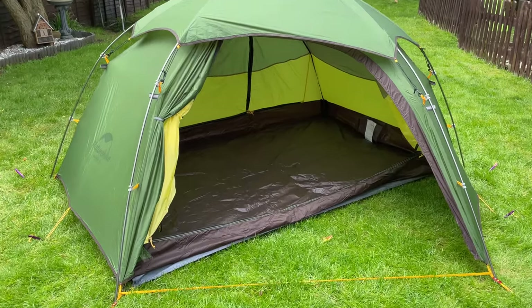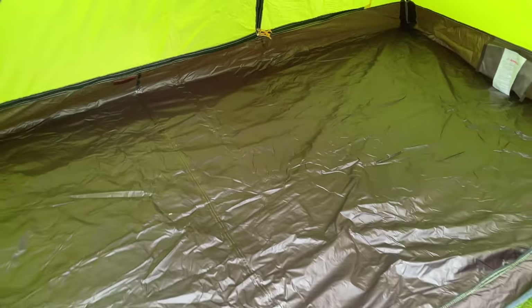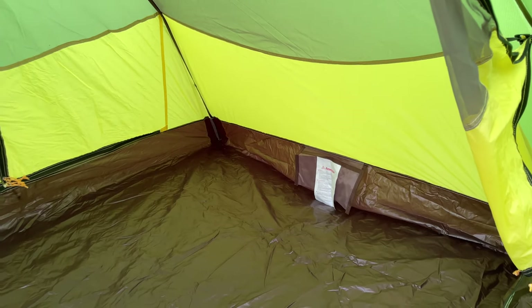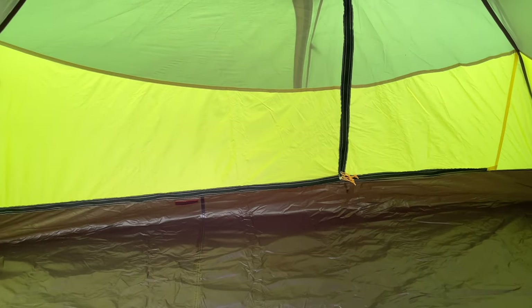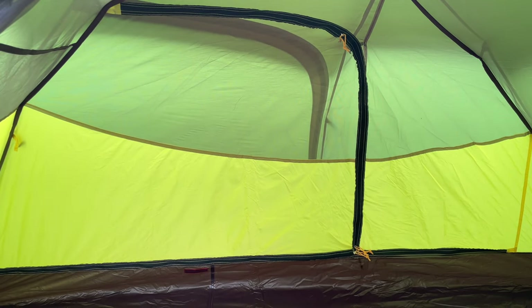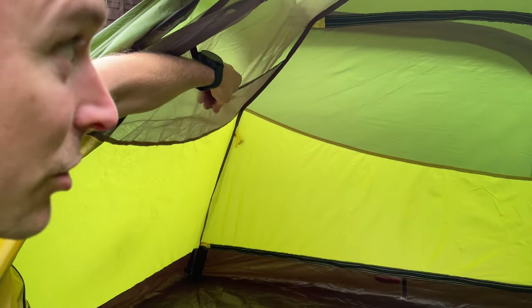With one side fully open you can see it's either a small two-person tent or a massive one-person tent. There's a nice pocket at the end, and the door on the other side of the tent opens up in exactly the same way. There's also a really big pocket up top, which is great.